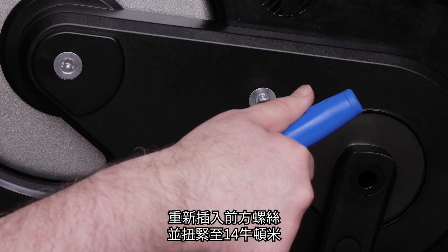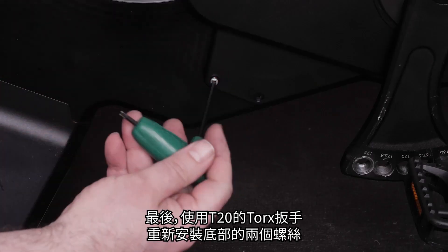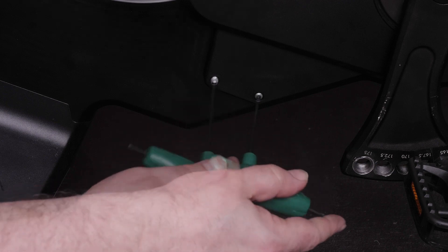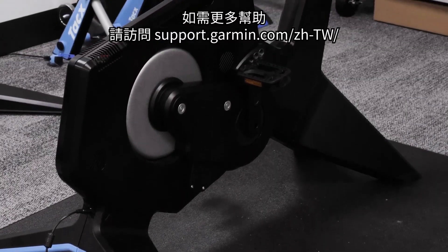Reinsert the back bolt and torque to 14 Nm. Finally, reinstall the bottom two screws using the Torx 20 wrench. And that's it — thanks for watching. For more help, please visit support.garmin.com.